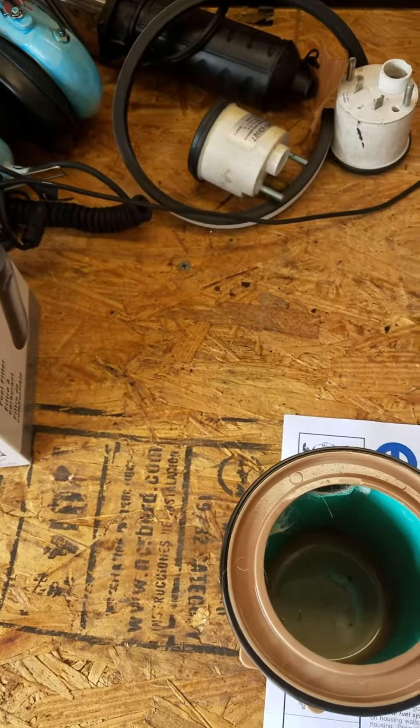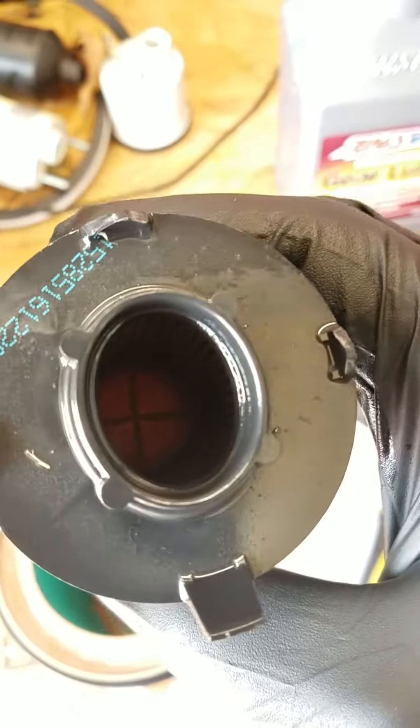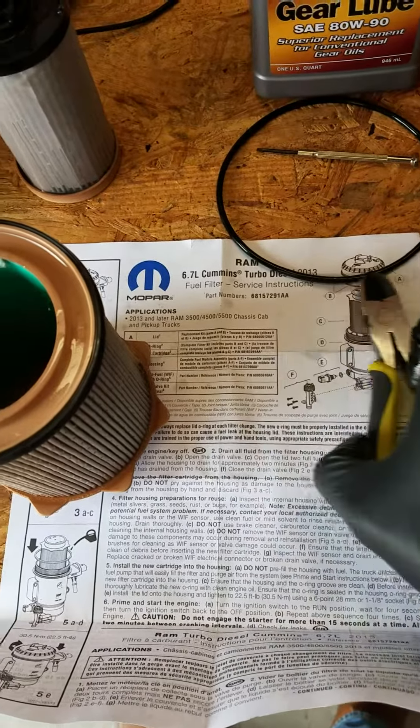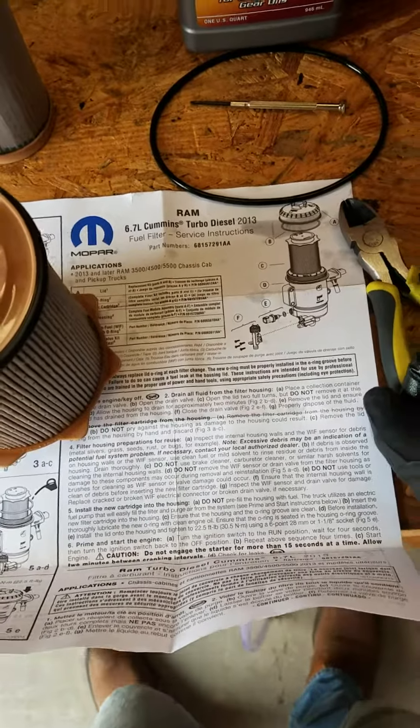And then finally, the actual inside of the filter is like perfectly clean. This is showing you the difference between the filtration of the pre-2013 Ram's fuel filter versus the post-2013 fuel filter.